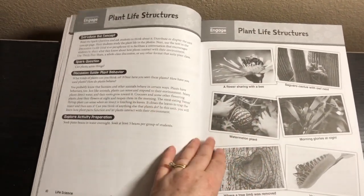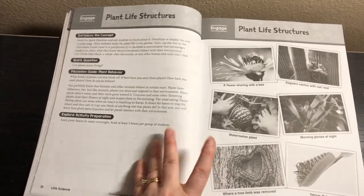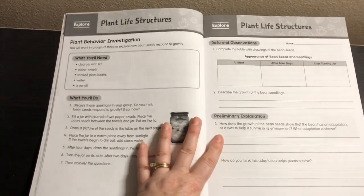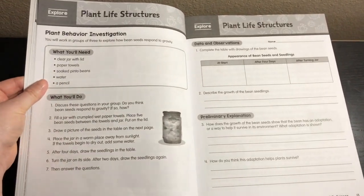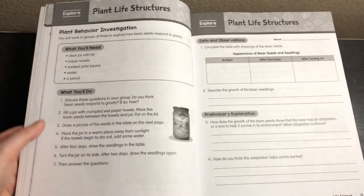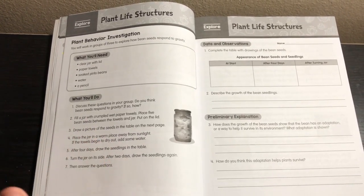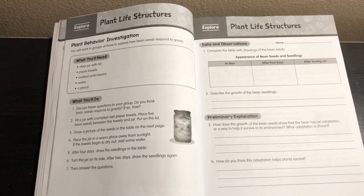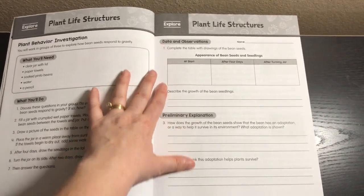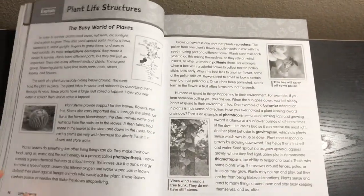You wouldn't even need to copy all these pages. I'll show you which pages you'd want to copy, but you don't need to copy everything, especially in a homeschool where you can just sit with your child. Then we have the Explore section — the plant behavior investigation. It tells you what you'll need and what you'll do. It says you'll work in groups of three, but this one is no problem to do individually. Then there's a data and observations page and a preliminary explanation section.